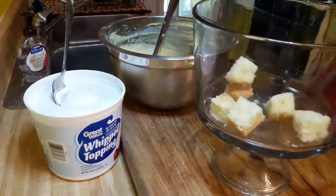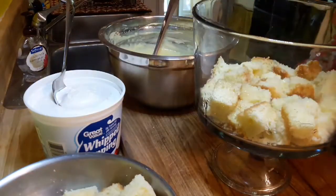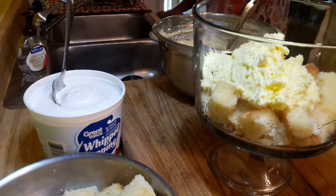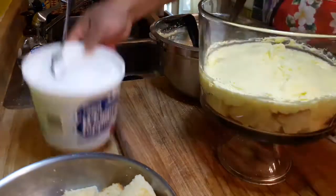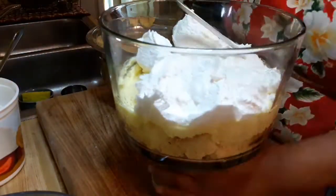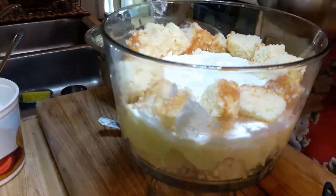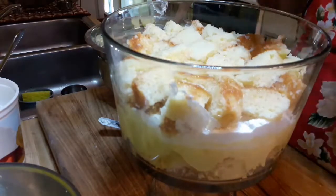Then you just layer everything: put in the pound cake, dab on some of the lemon syrup, add the lemon mixture — look how thick it got — and then put on some Cool Whip. If you want to use freshly made whipped cream, that's fine too. Then repeat: pound cake, syrup, lemon mixture, and Cool Whip.